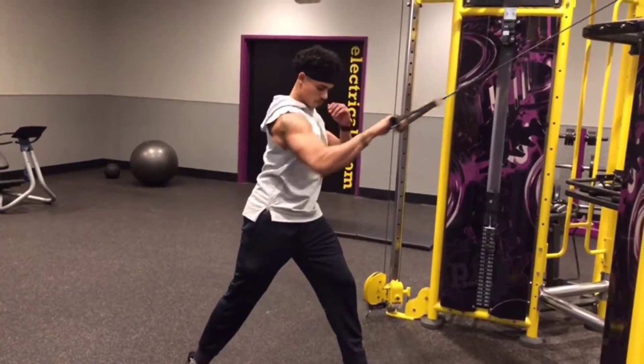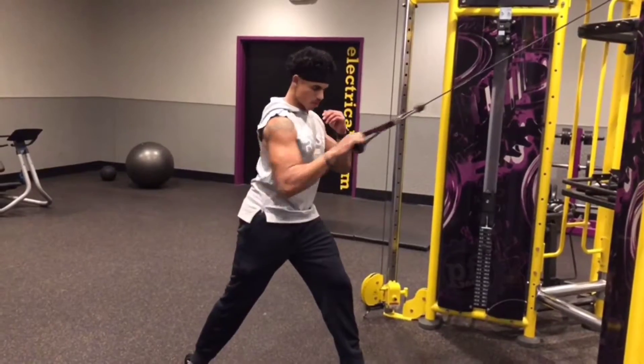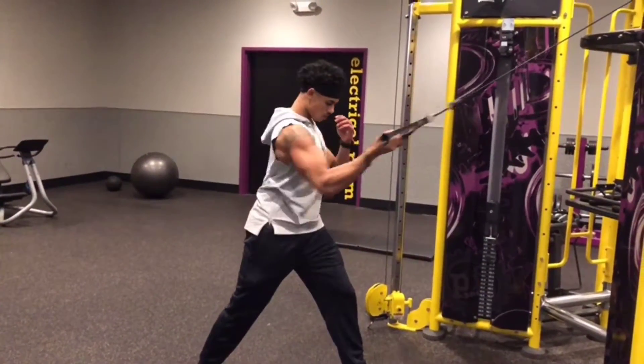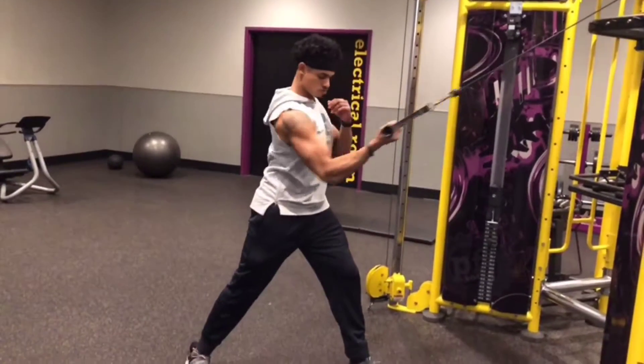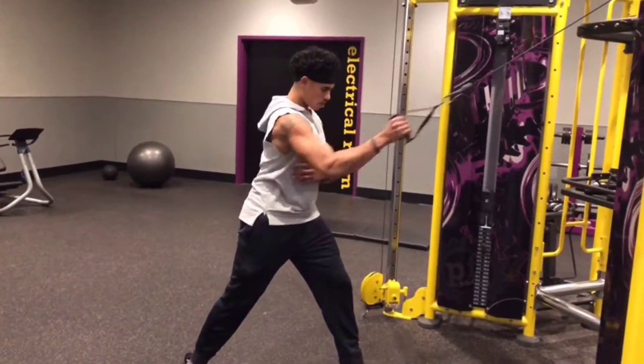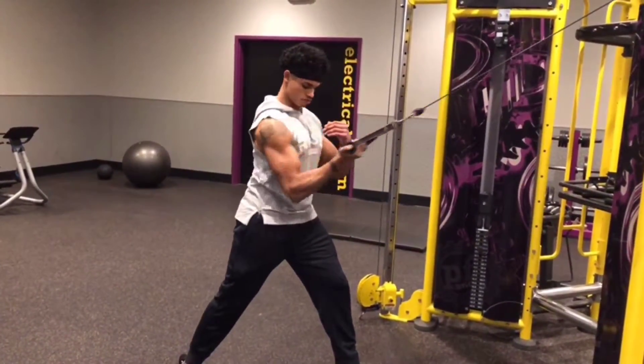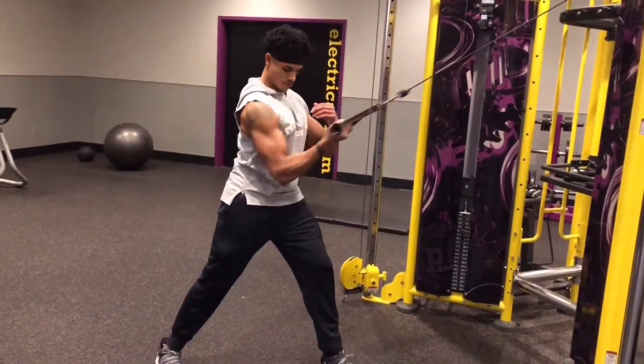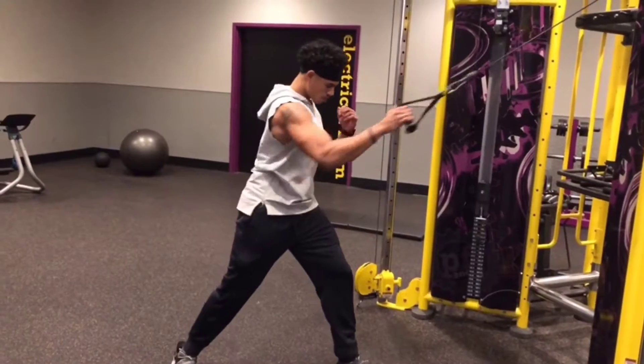Notice the different ways I'm gripping it. You can do it with the palm down, you can do it with the palms up, or you can have a neutral grip with the thumbs up. Pull it in and squeeze. Straighten it out all the way. Exhale as you come in — good squeeze on the lats.